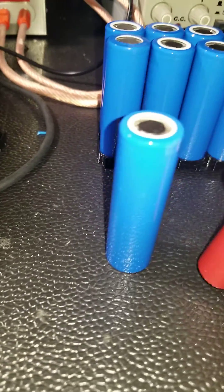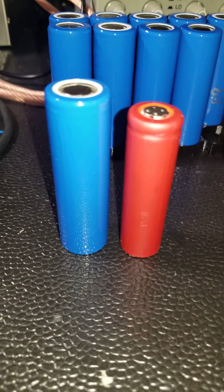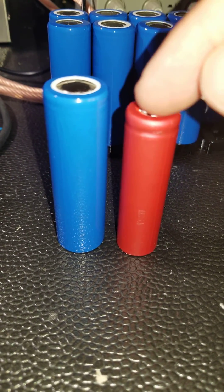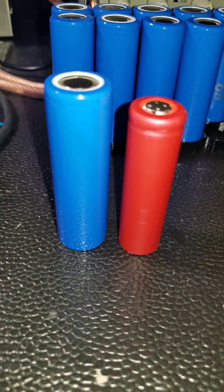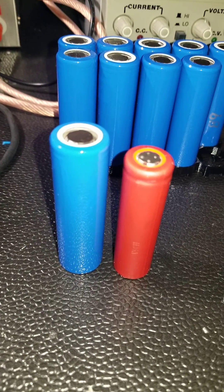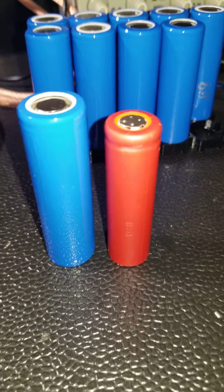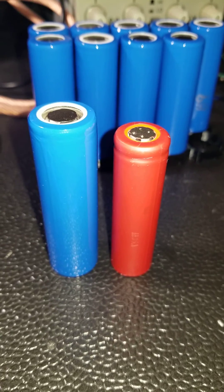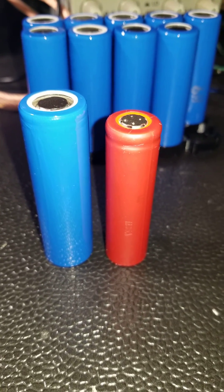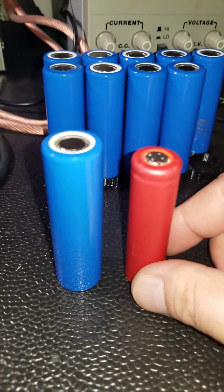I want to show a quick comparison with an 18650. The 18650 is what we have inside the stock battery pack — pretty much the same type of cells used in electric scooters and electric motorcycles.